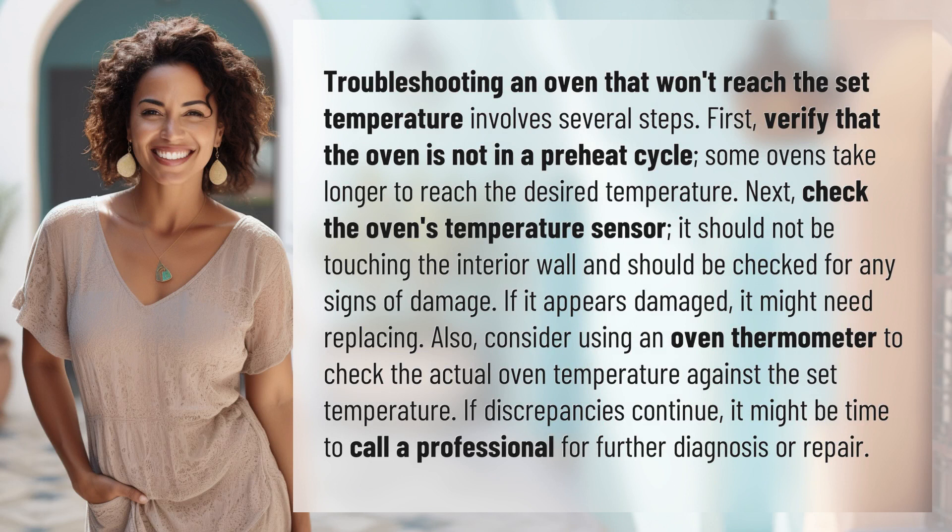Troubleshooting an oven that won't reach the set temperature involves several steps. First, verify that the oven is not in a preheat cycle. Some ovens take longer to reach the desired temperature.